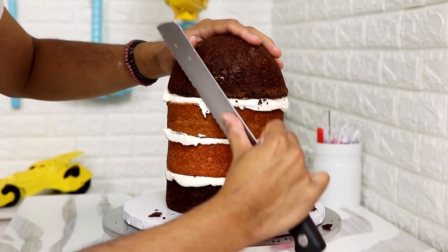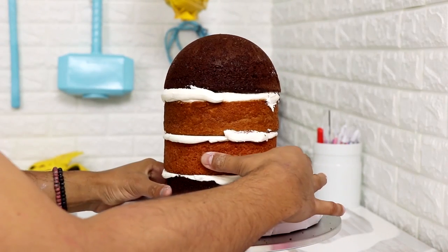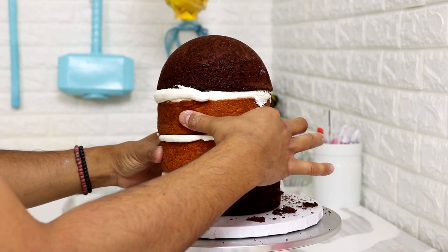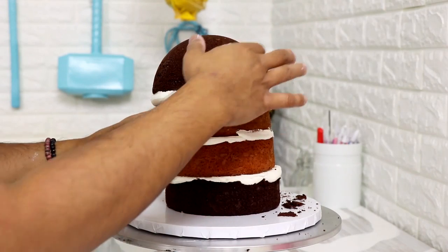I removed some of the caramelization from my dome cake and then I started to shift my layers. I didn't want this to be like straight up and down — I wanted this to look like the whale was coming out of the ocean at an angle. Be careful because if you shift this too much they could fall over, so only slightly did I shift the layers.